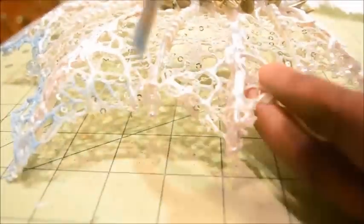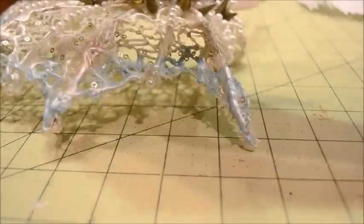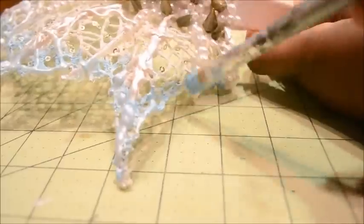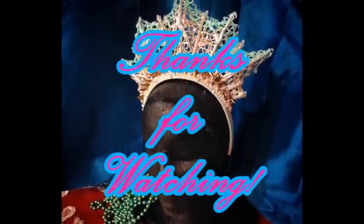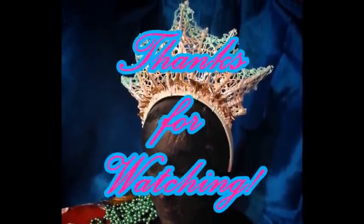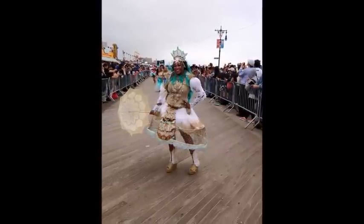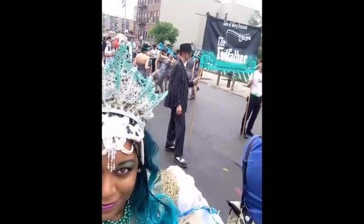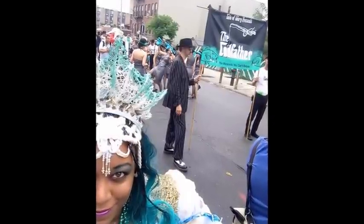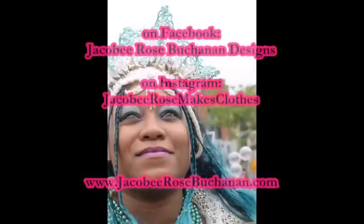For the final step, I'm painting a pale teal mixed with pearl on the top edge of my crown, also in the highlights and shadows. I hope that this video inspires you to go out and make a crown of your very own — if you do, send me pictures because I want to see them! If you have any questions, ask them in the comment section, and if you like what you see, please give me a thumbs up and subscribe for more. Thank you and goodbye!